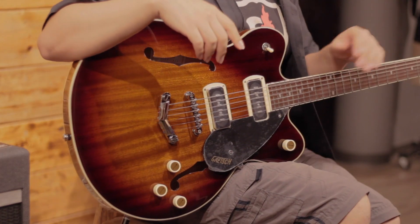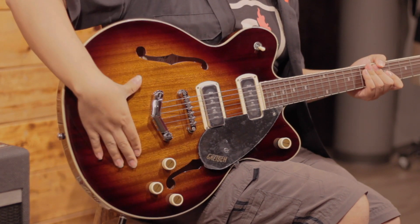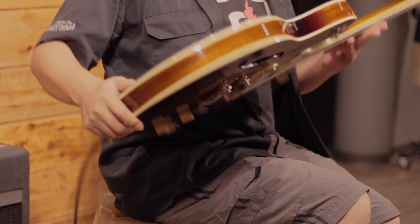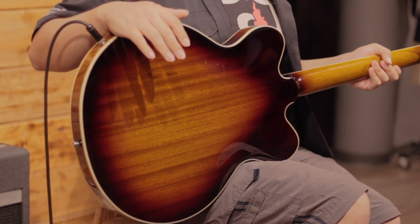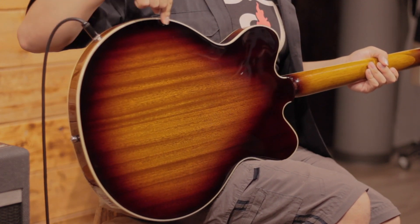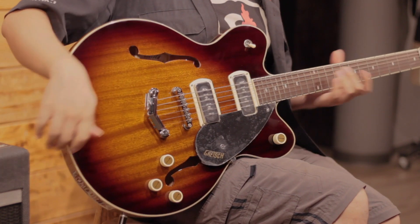We're going to talk first about the materials that compose this instrument. On the front and back top, we have laminated mahogany, the same as the sides, and they have a double binding both from the back and from the front.